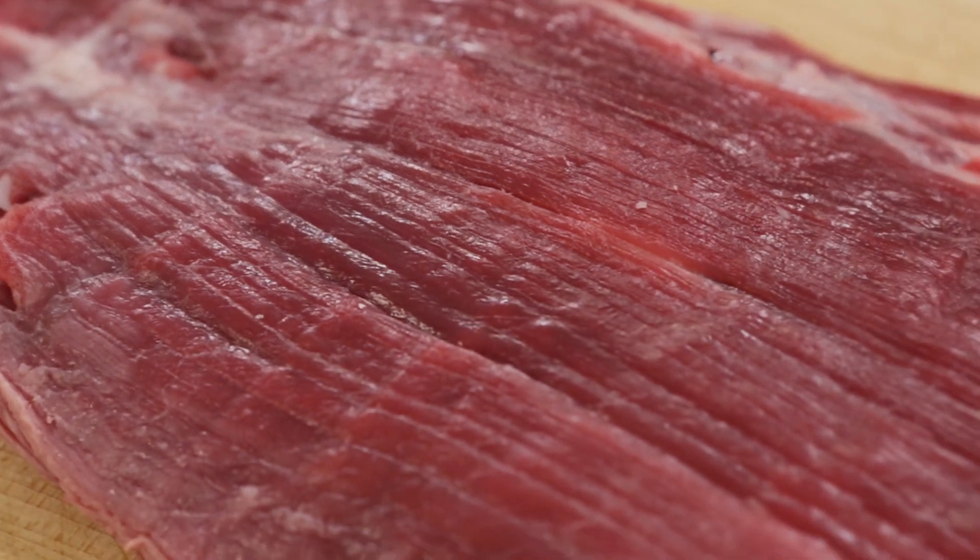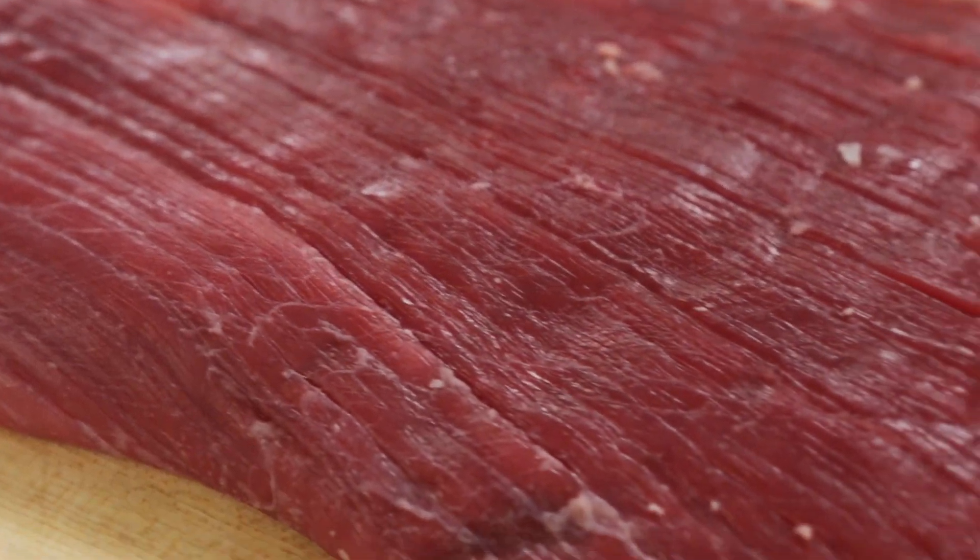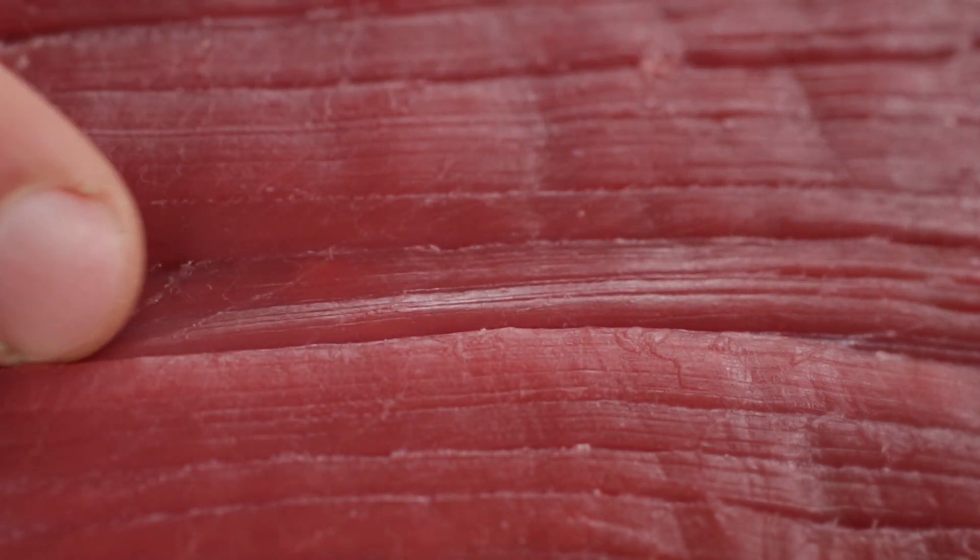This is crucial with steaks like skirt, hanger, and flank, which have wide muscle fibers, a relatively high proportion of connective tissue, and a clear longitudinal grain.